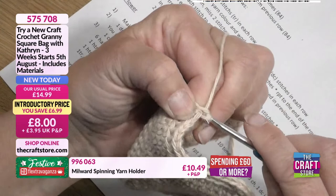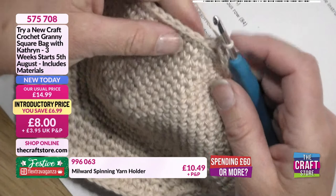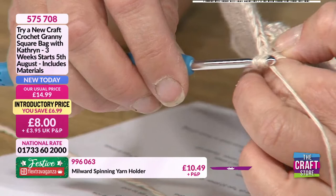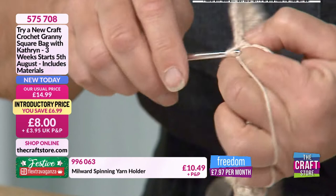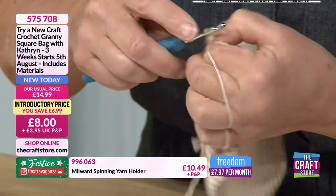Continue around — everybody at home just keep going because you need to get all the way around to your 84 stitches. Going again: hook into the centre of the V, only picking up that back loop, yarn around the hook, pull through the stitch, yarn around the hook, take it through both stitches — you should always end up with just one stitch on your hook. We're going to work all the way to the beginning, and then we've got another stitch to move on to.